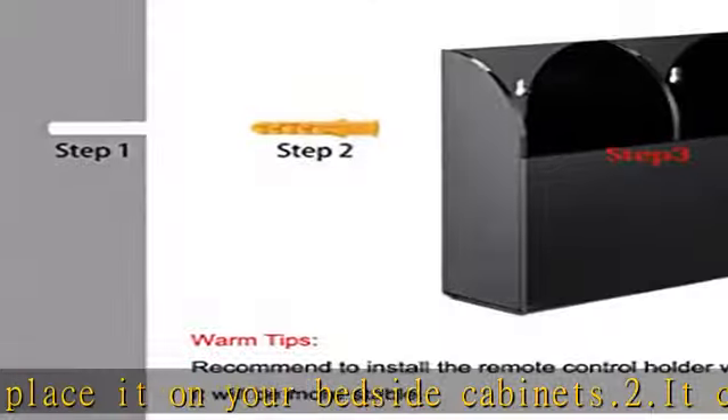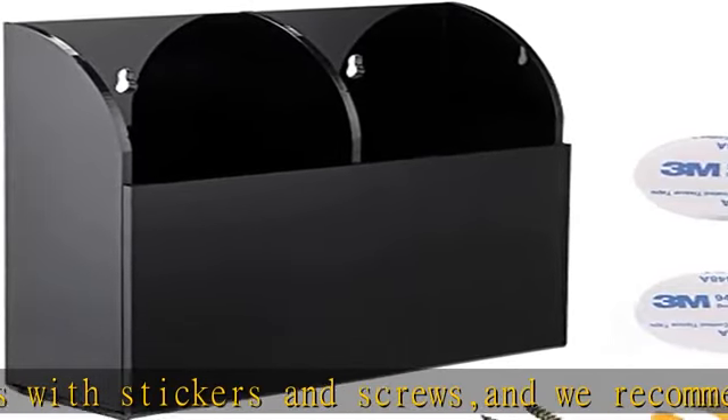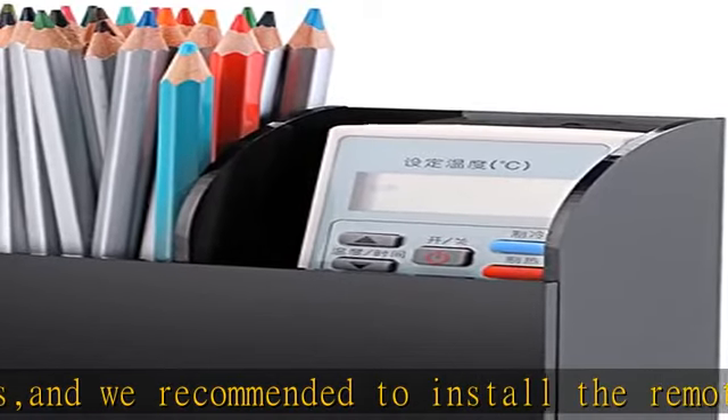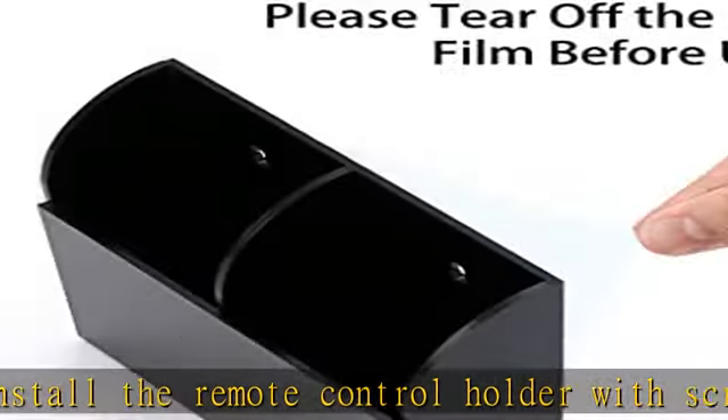Versatile: not only can you use it as remote control storage, but also as an organizer box for pens, makeup, and keys — keep your things in place. High quality: the material of this media organizer is acrylic with high transparency, solid weather resistance features. The sides are smooth and will not scratch you.